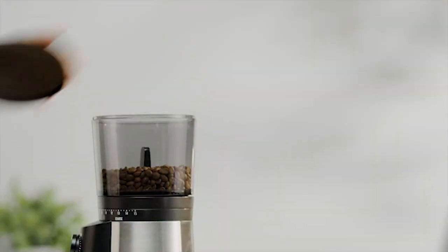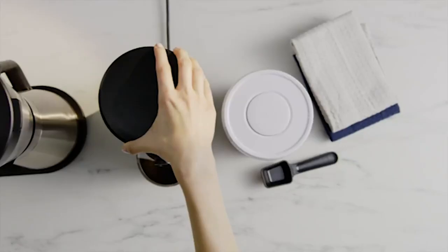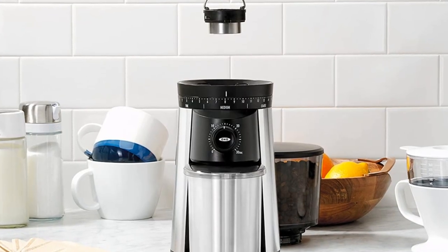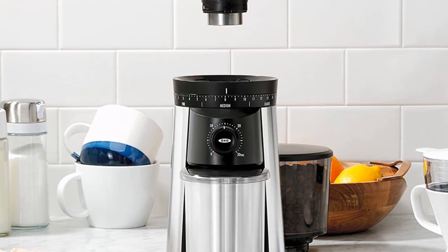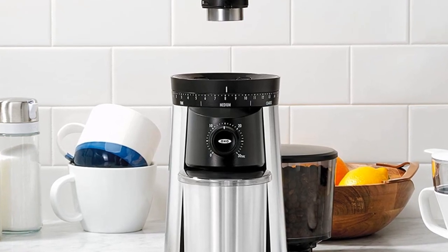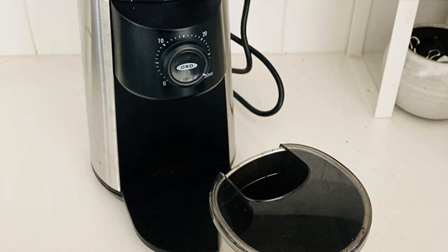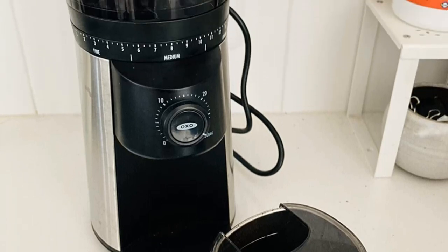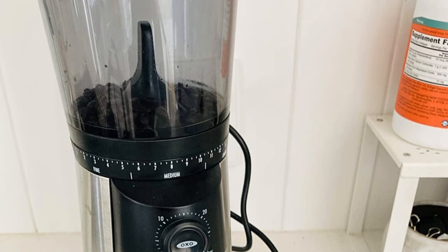The hopper, where the beans are stored, features a UV-blocking tin and an airtight lid, both of which help preserve flavor. It can also hold up to 3/4 pound of coffee beans, the largest capacity of all the grinders we tested. The grinder operates with the touch of a button and grinds into a static-fighting stainless steel container, which features a lid with a hole big enough to empty the grounds into a coffee filter without making a mess.